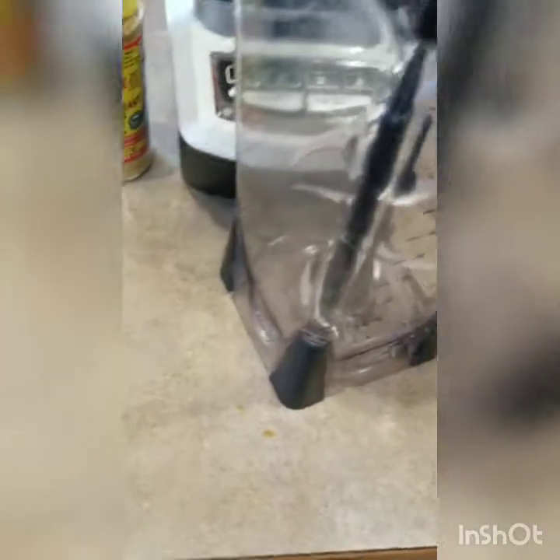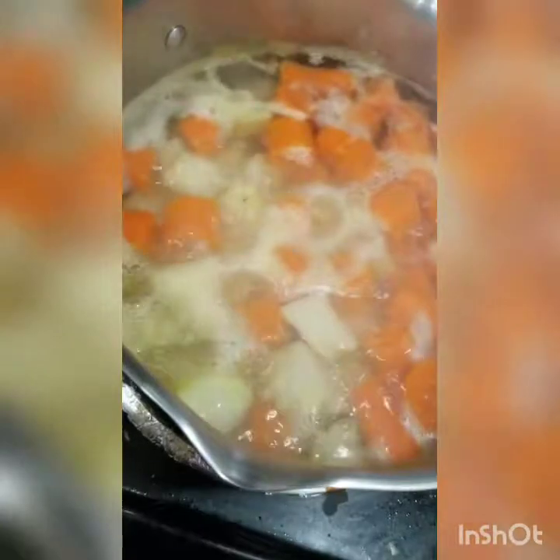I'm going to be attempting to make a dairy-free mac and cheese. I've got my carrots and potatoes boiling, and I'm getting ready to use my gluten-free pasta.